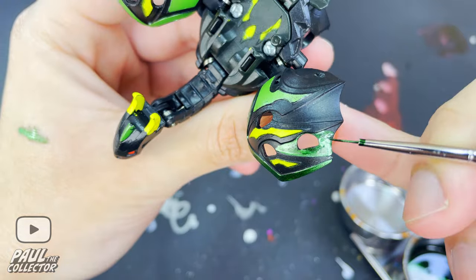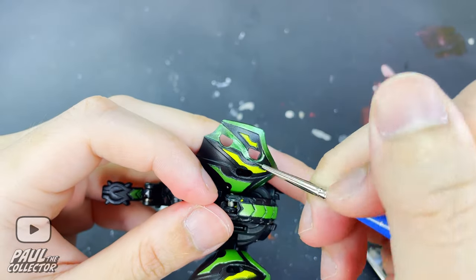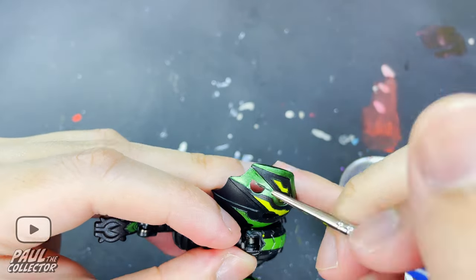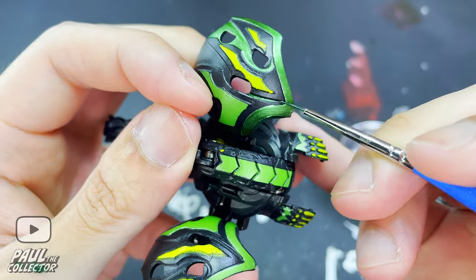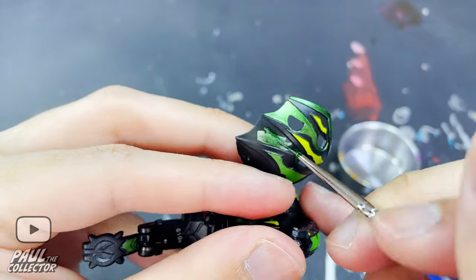This metallic green Gundam marker was relatively new in my mini collection of markers and for some reason was a bit of a lighter shade than the one I'm used to using. I figured that if I applied some extra coats of paint the color would change to a more darker one, and it worked — so that was a win right there.